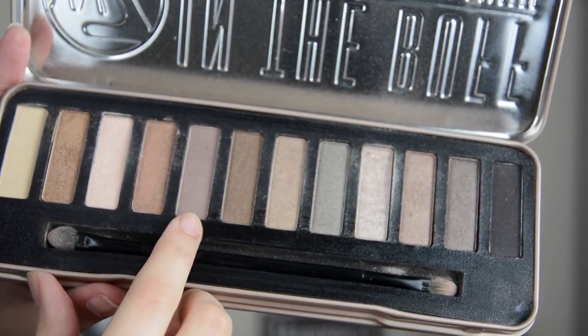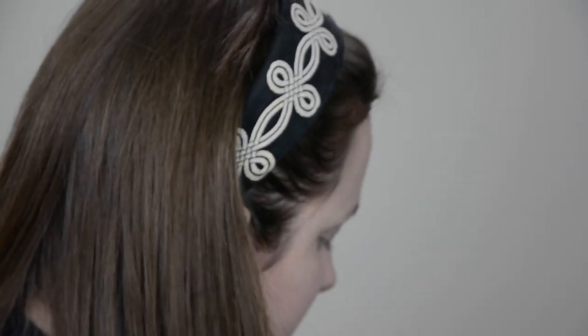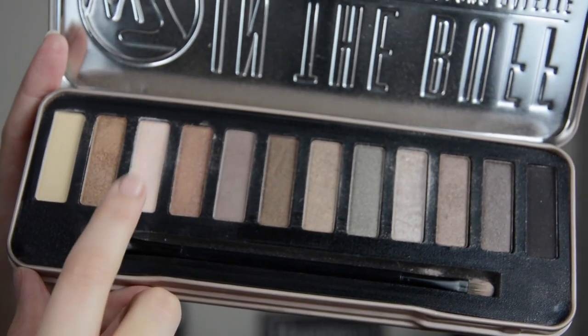In the outer corner I use the shade Chocolate, and in the inner corner it is the shade Sand — sorry, I misspoke earlier, it's the shade Sand.